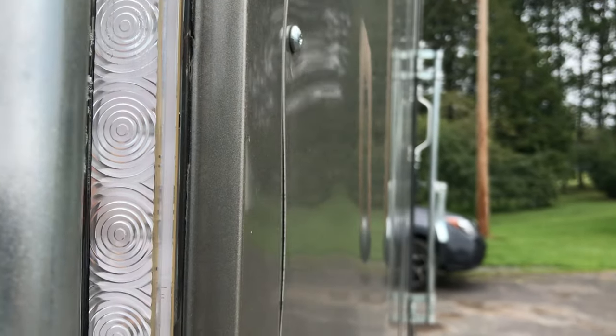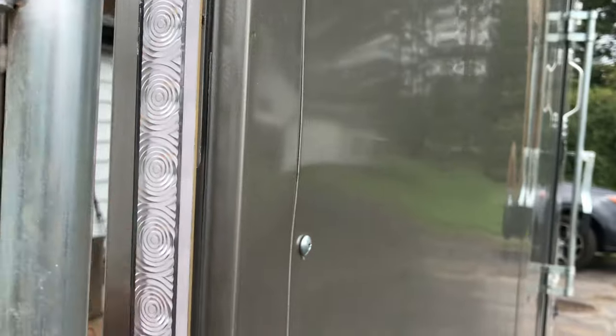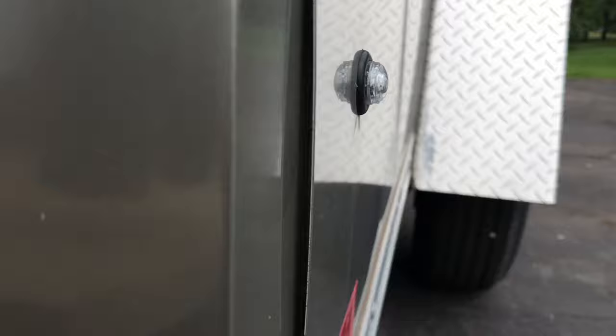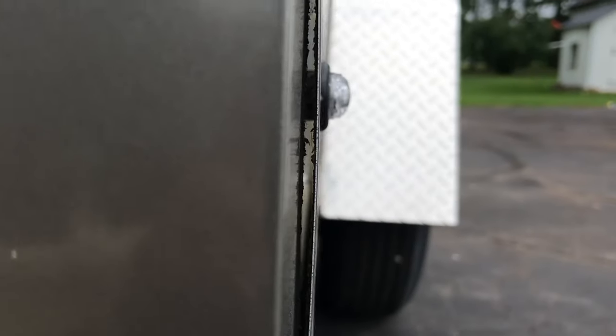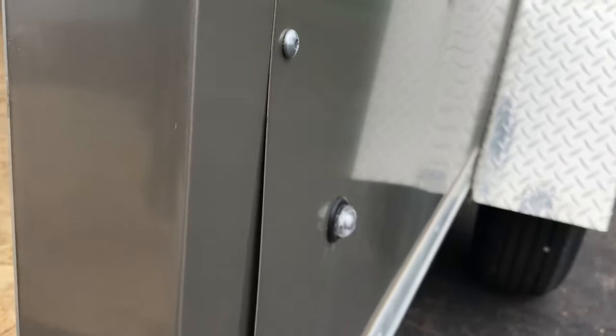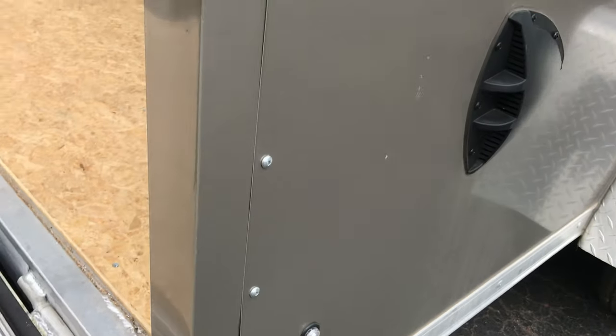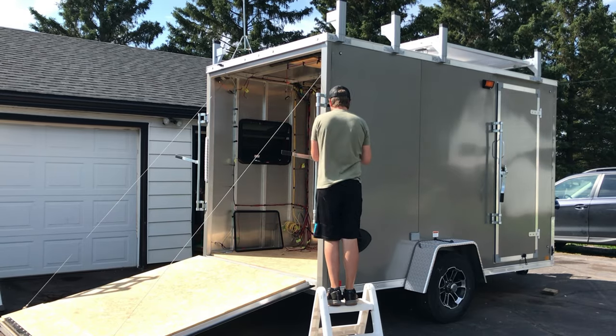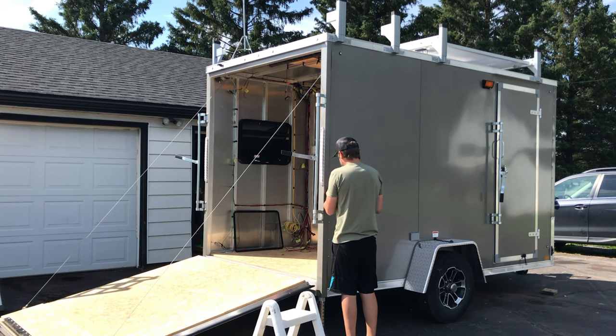I've seen trailers that are completely seamless without screws, so I know it's possible - maybe it's a cost thing. Keep that in mind when shopping for a trailer, since some methods seal better than others. Either way, you shouldn't be able to see through the wall like this. It seems like they could have just added one more screw at the bottom. I wasn't sure what I was going to do to fix it yet, but I knew I had to seal it up.